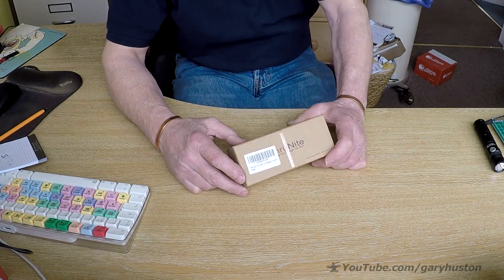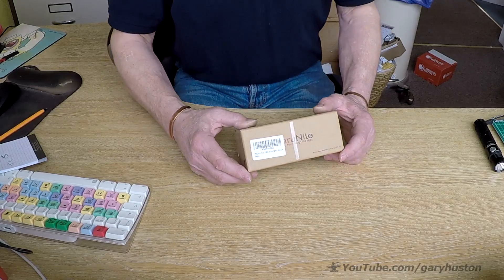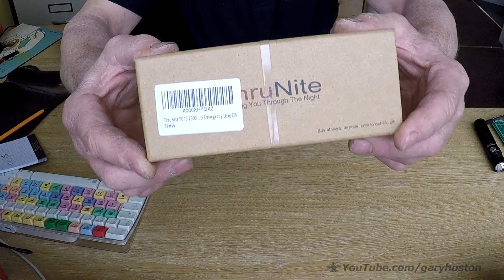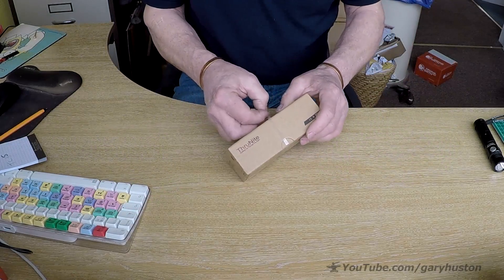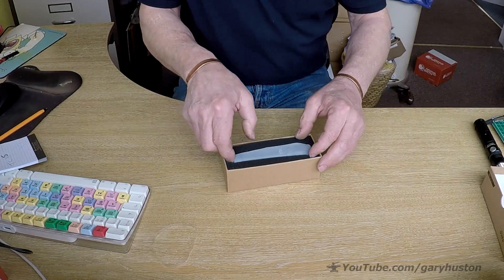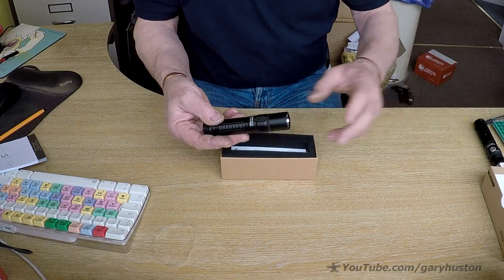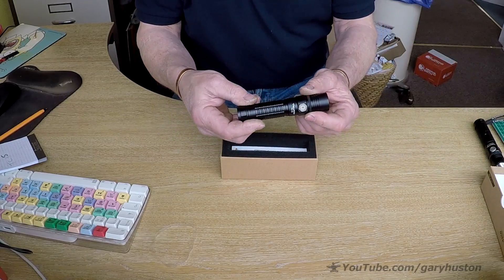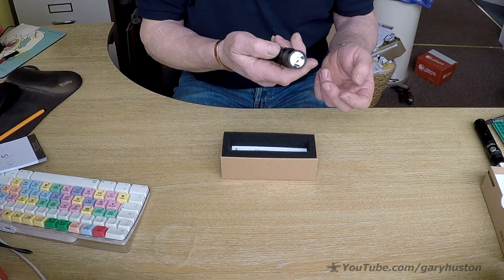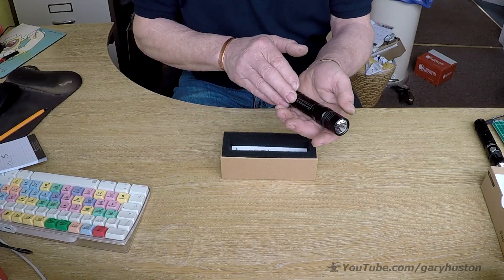The guys at Thrunite have come up trumps again. They've sent me one of their latest editions, this is the TC-15. Great packaging, all recyclable or recycled. It's another sort of pen light type. Quite compact, still relatively substantial - you've got it in your hand, it's not light like a cheap nasty thing, it's real good quality. Aircraft grade aluminium.